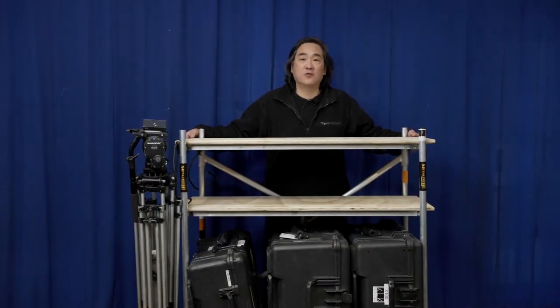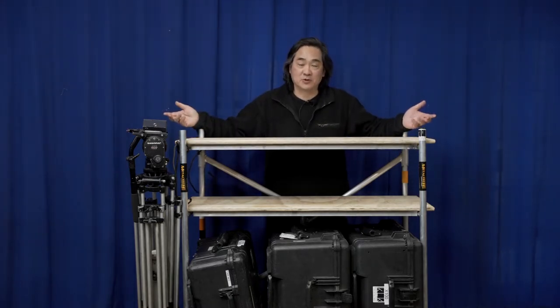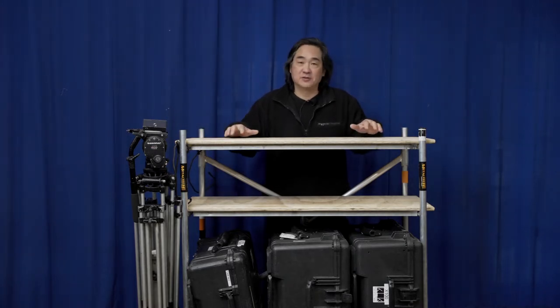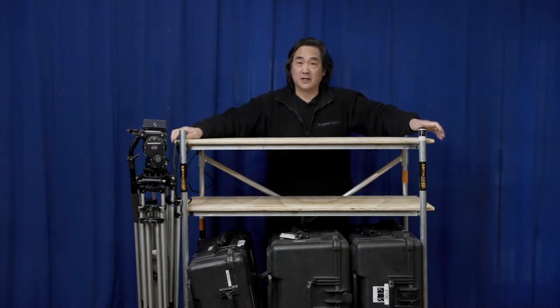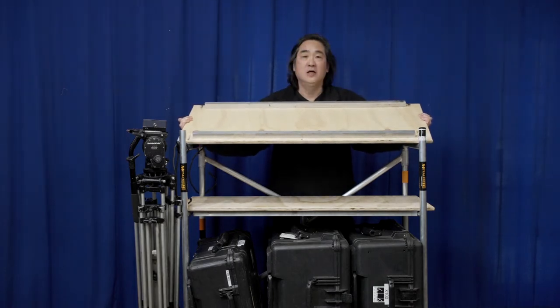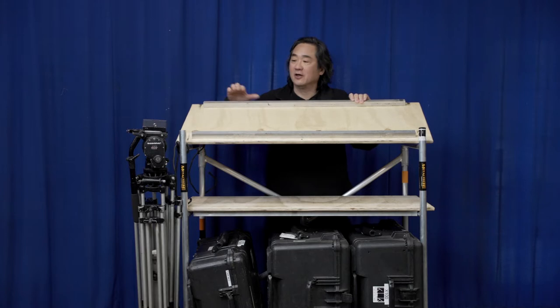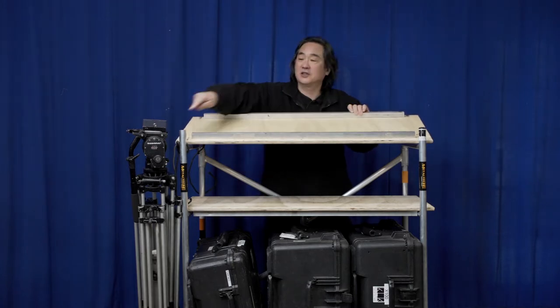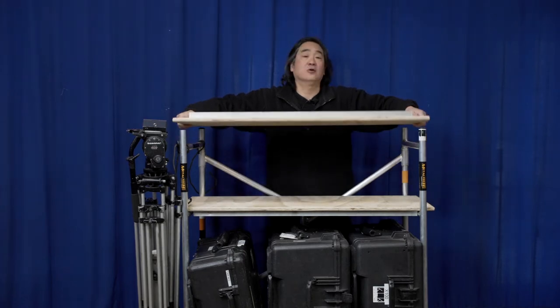My first simple addition are these plywood shelves. When we're loading up gear it just helps keep things organized, and when we're on set we can use these shelves as desktops to help work and organize. On the bottom for extra support I have these one-by-one aluminum tubing — actually old frames from old grip gear — screwed in from the plywood, and they're sized to help locate the shelf so it doesn't shift around while we're working or moving.